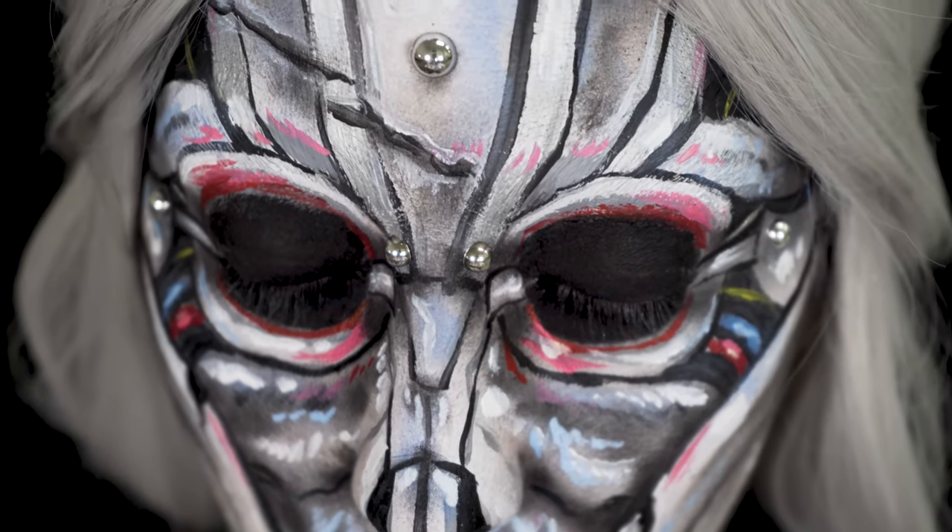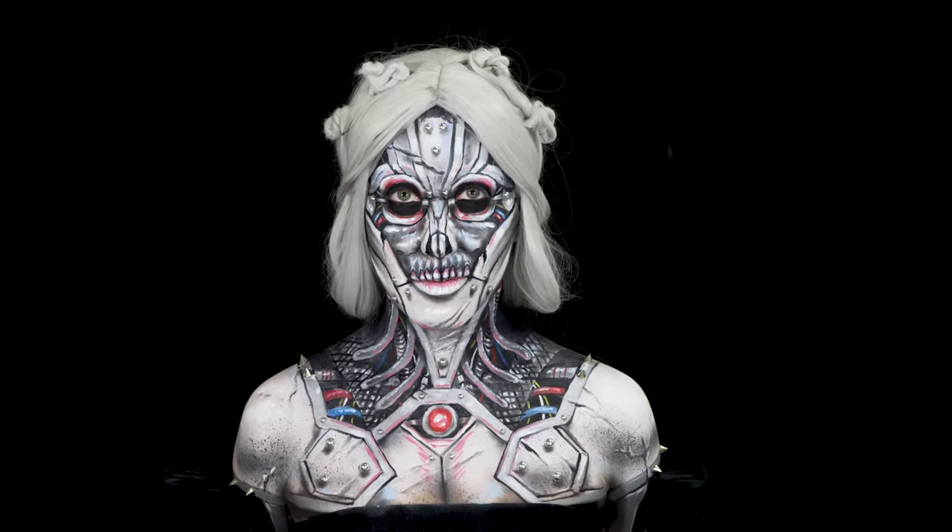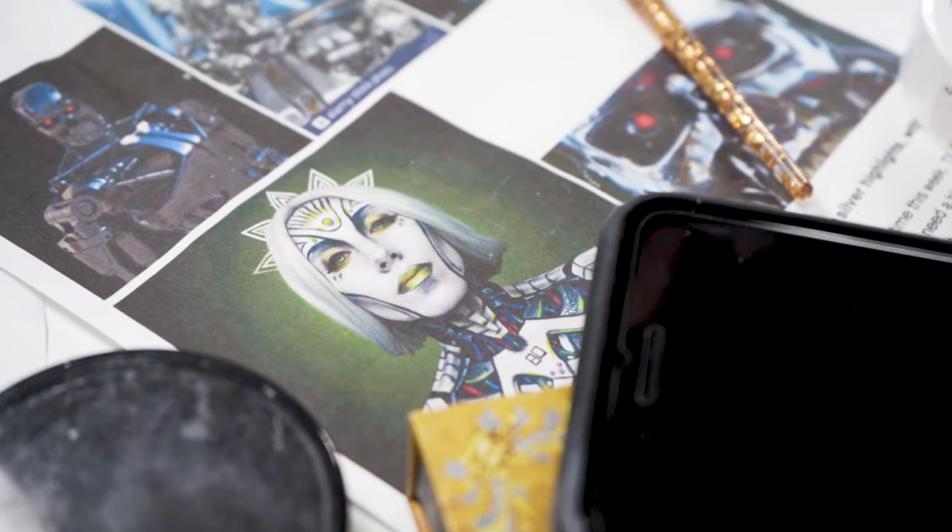Hello everyone and welcome to Cinema Makeup School's YouTube page. My name is Sarah Contreras and I'm a recent graduate from Cinema Makeup School. Today they invited me to do a robot girl body paint makeup look, and I'm really excited to show you guys how to do that. If you'd like to see more of my work, please follow me on Instagram at misfitsarahmua.